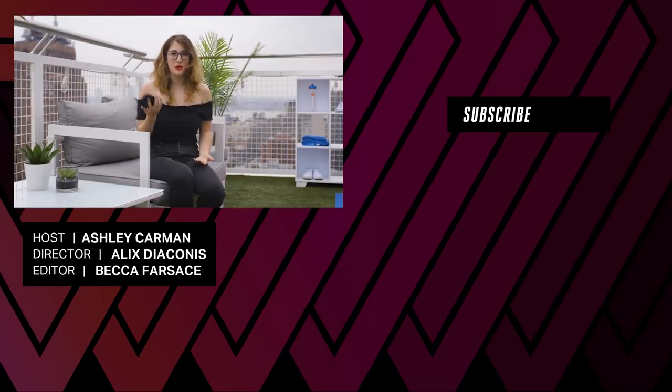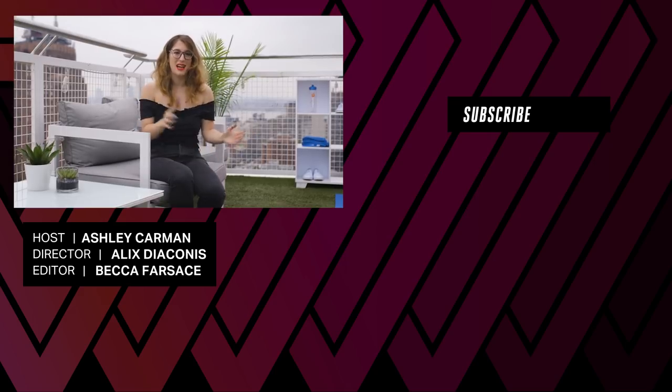Thanks for watching, and as always, stay tuned to TheVerge.com and The Verge's YouTube channel for a full review of the Z3 Play and all our other tech coverage.